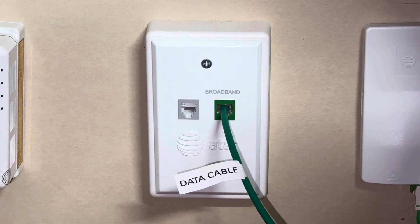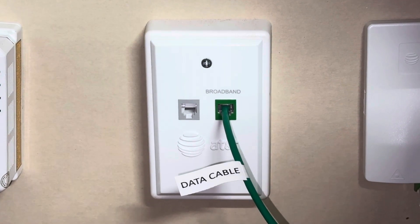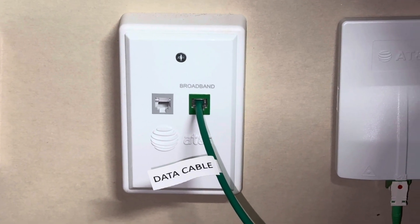Nothing really special about this. If you have this connected, it should automatically just sync up. If it doesn't, consult 288-2020 and have them send a technician.